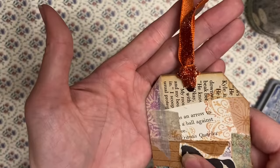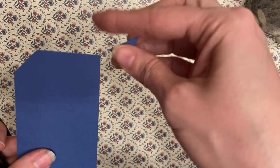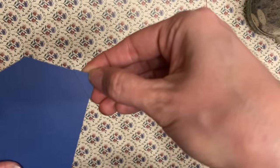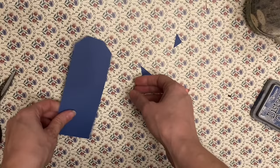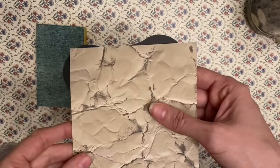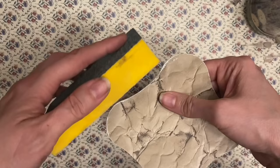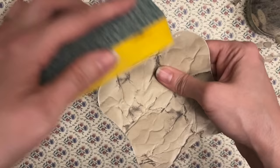Number thirteen: getting even tag corners. Simply cut one corner, then use the piece you cut as your template for the other side of your tag. Number fourteen: use a sanding block instead of scissors for curved edges — simultaneously rub the block in a side and downward motion.